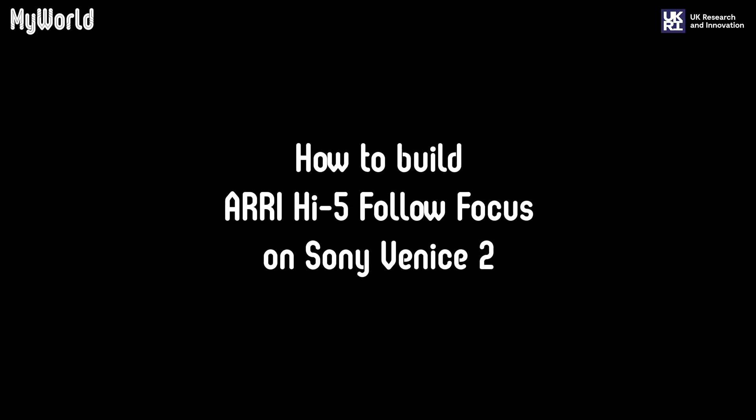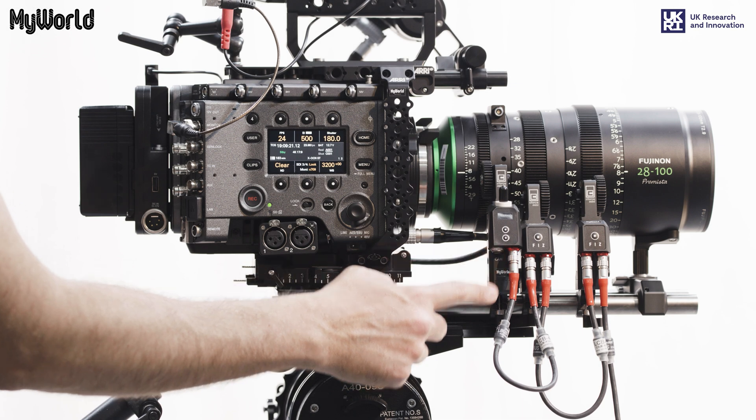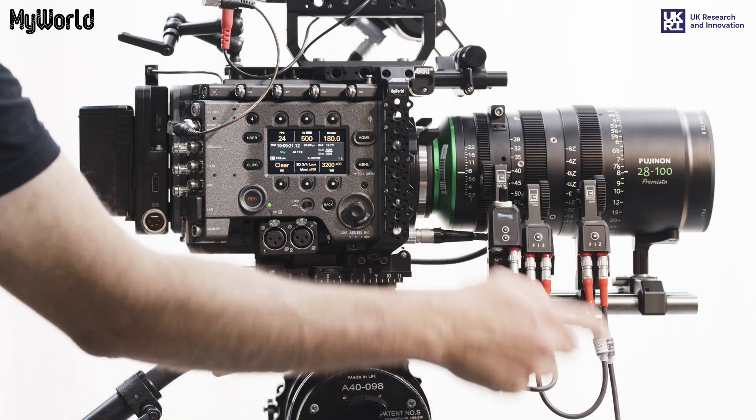To connect to the Sony Venice 2, follow the same build instructions from the Arri Alexa Mini LF, and to calibrate the motors, follow the instructions from the Red V-Raptor.